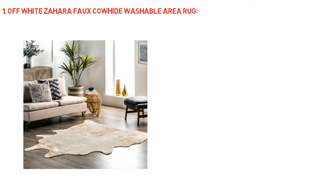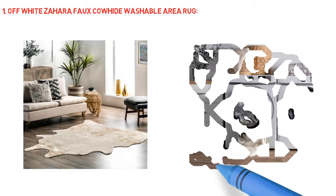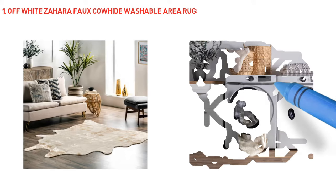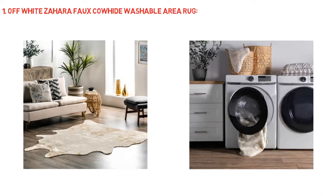Add a rug pad — want a plush feel underfoot? Simply layer a Rugs USA rug pad underneath the rug for extra cushioning. Launders easily: machine wash with cold water, do not use bleach. We recommend line drying or drying without heat on an air-only dryer cycle. A low heat iron can be used if needed.